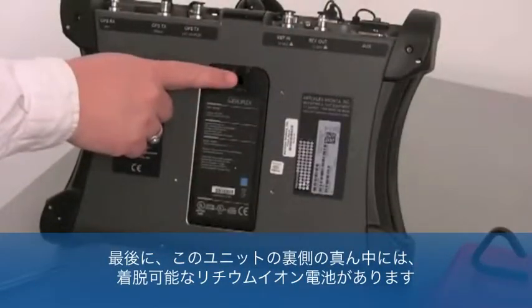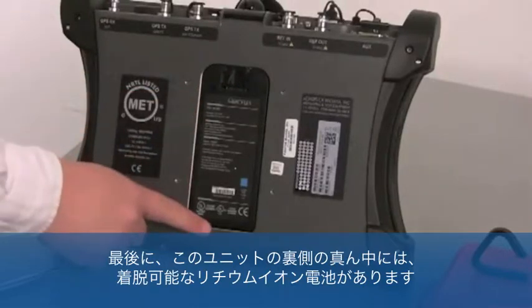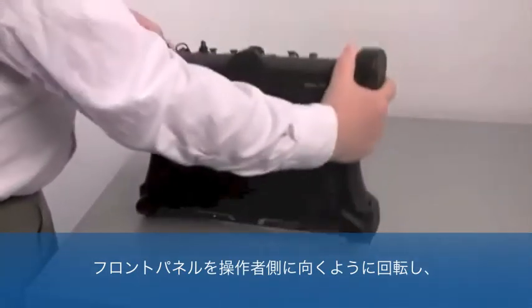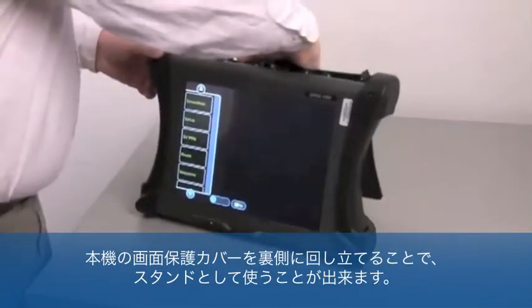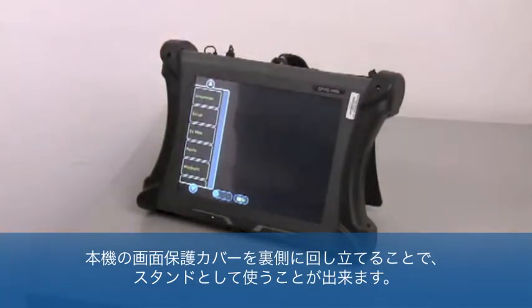Finally, in the middle of the back side of this unit, one can locate and remove or replace the test set's lithium-ion battery. Turning the test set around so that the front panel is facing the operator, the protective cover for the GPSG's touch screen can be lifted and rotated to the back of the unit, thus functioning as a stand so that the test set can be stabilized upright on a flat surface.